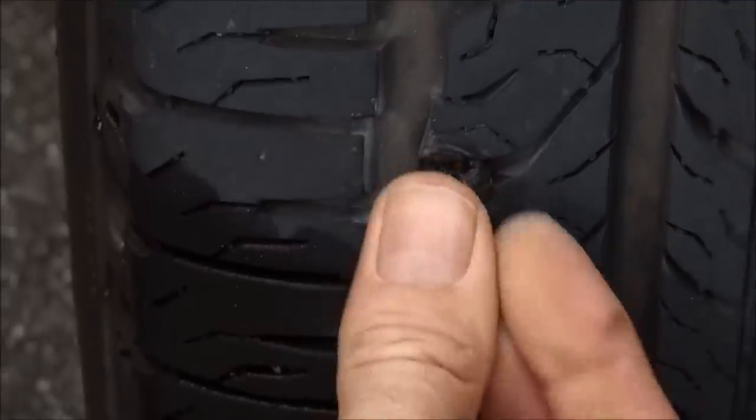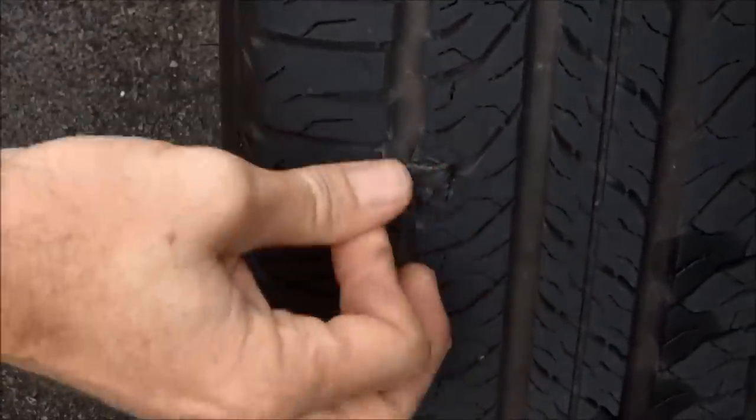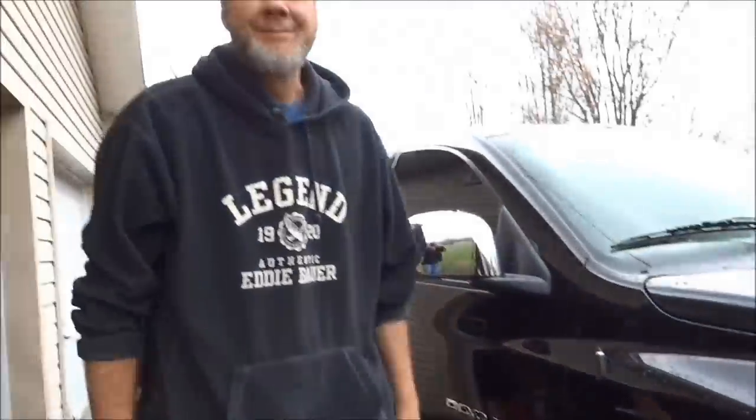I've got a bunch of loose rubber right there so I'm not even going to trim it, but trim off your excess. Fill up your tire and there you go. Like I said, the hardest part is feeding that plug into the pliers tool. Once you get that done, it's done. Fill your tire up to factory recommendations and you're good to go. Thanks for watching, take care!